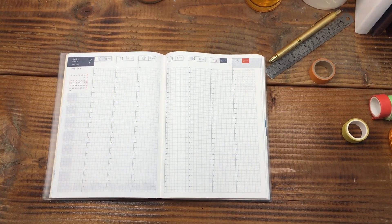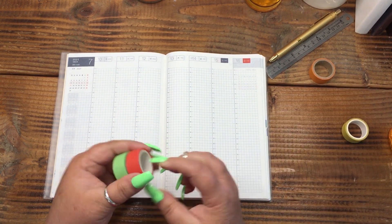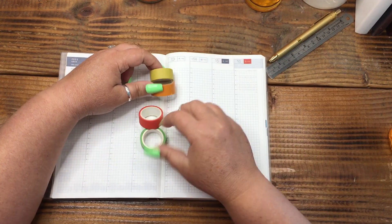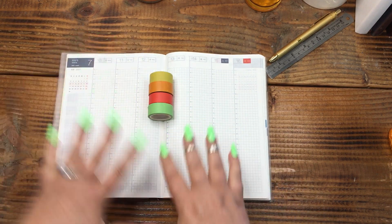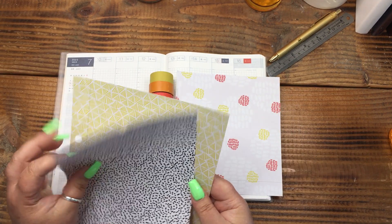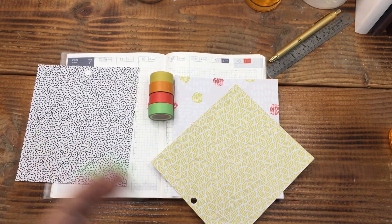Hi everyone, welcome back! This is April with Plan with April. I'm switching it up a little bit this week. I've got some inspiration from my fingernails. I don't want to say they're super bright — I feel like they're still earthy tones, but they've got that kind of summer vibe to them. And then I have some scrapbook paper that I pulled out as well that I thought I could play around with.